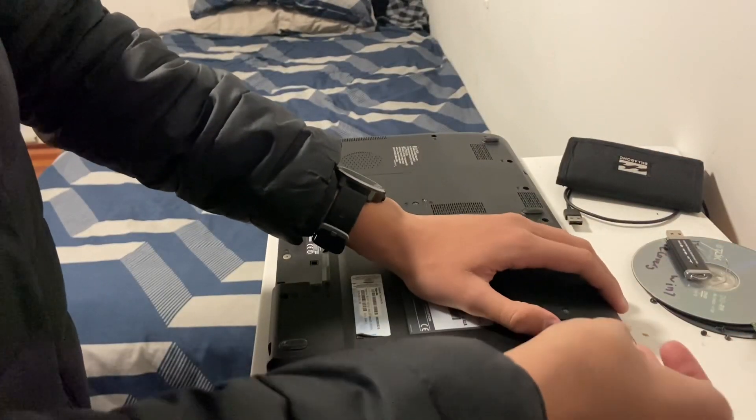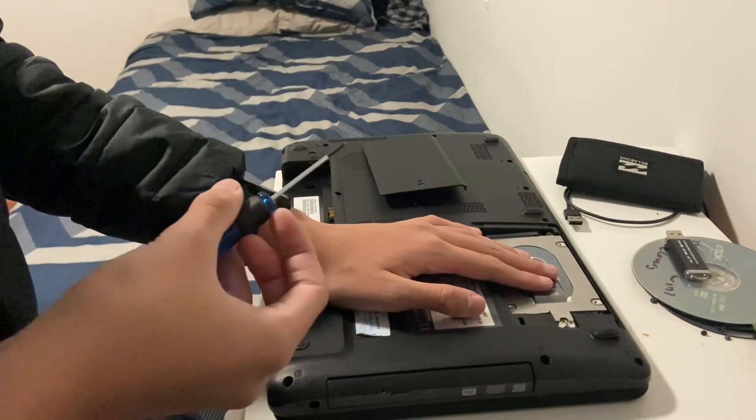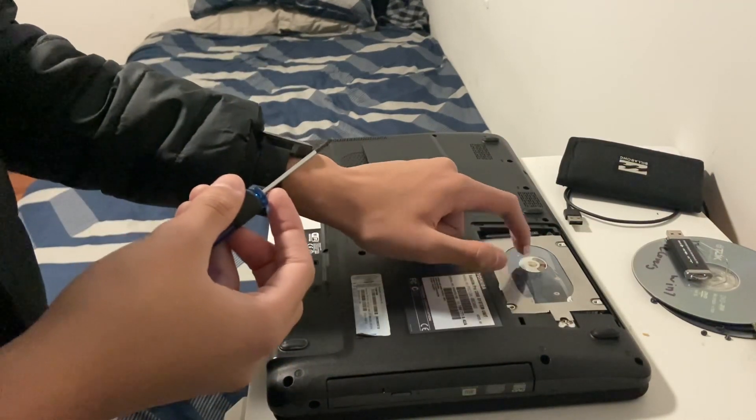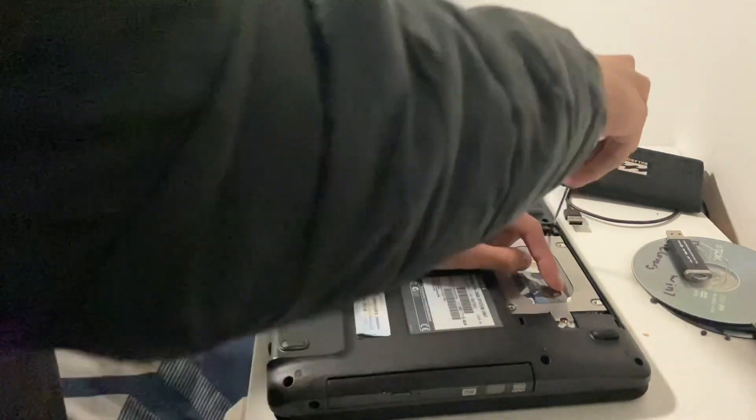I can guarantee you now the hard drive is failing — it's probably at the age now where it's failing. So now that that's off, this is what we have to replace right here. In order to do that, we'll take the caddy out and unscrew it right here.